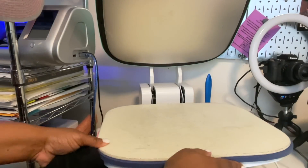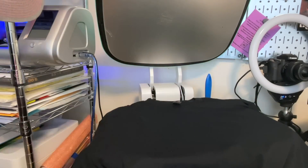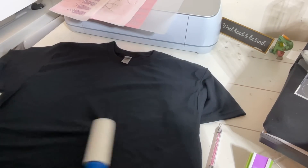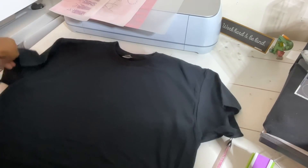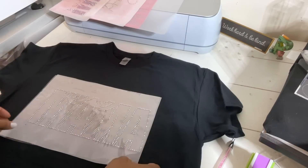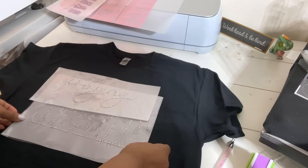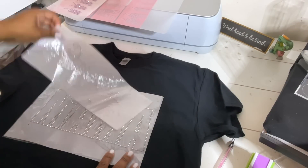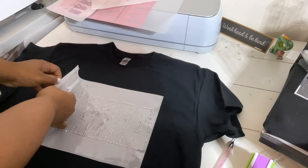Today we're going to be using the Vovore auto heat press to press our shirt. First I'll lint roll the shirt — you can do this under the press or on the desk. I'll press the shirt for about 10 seconds first, then use the table to help me align everything correctly. I'm placing the template onto the shirt to get an idea of placement, and I want to make sure the highest part of the template is on the shirt so I know exactly where it'll go.